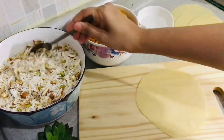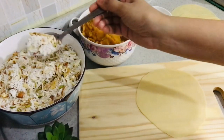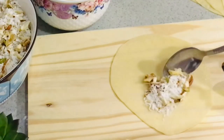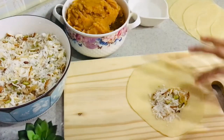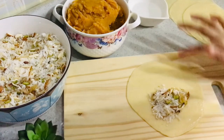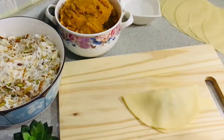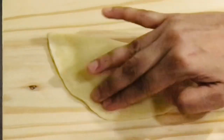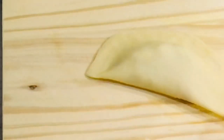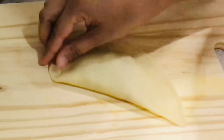Here comes the easiest part — take the puri and put a spoonful of stuffing into it. You can add a little more if you want, but don't add too much as it may lead to the puri rupturing. Add an adequate amount, apply water on the sides, fold the puri, and press it nicely so it doesn't open. It's ready — you can fry it as is, or be a little fancy by adding some twists and turns for artwork.